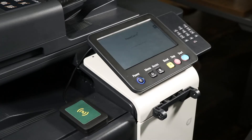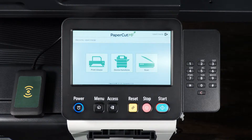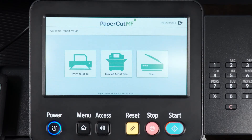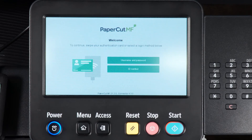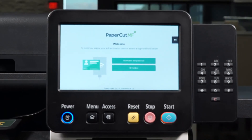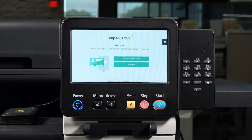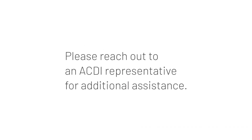Your fax will be sent to your recipient. To log out, simply tap the log out button on the device's screen. If you forget to log out, the device will log you out automatically after 60 seconds. Congratulations! You are now ready to fax with a PaperCut MF-enabled device. Please reach out to an ACDI representative for additional assistance.